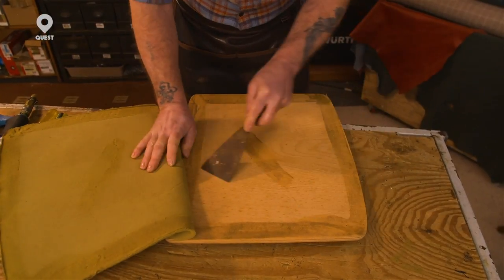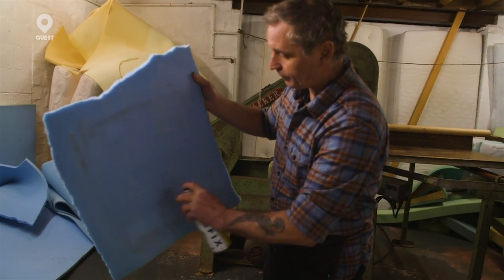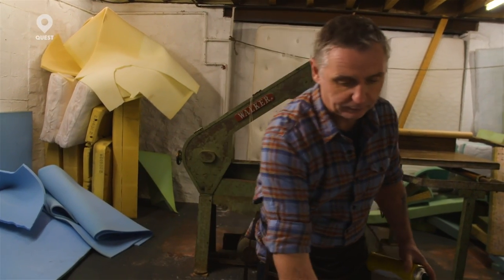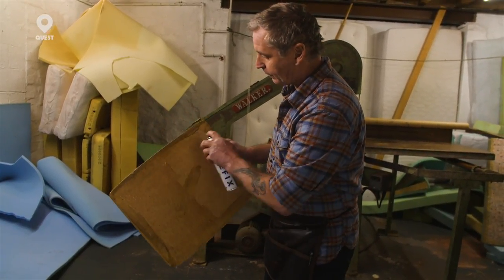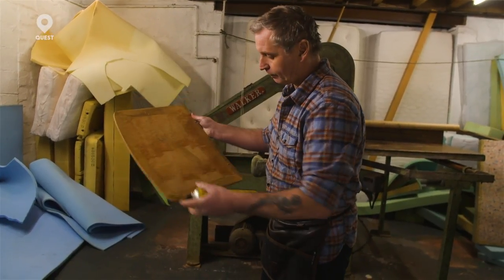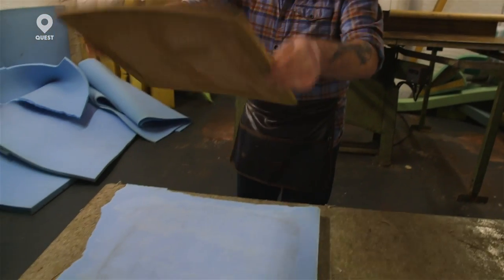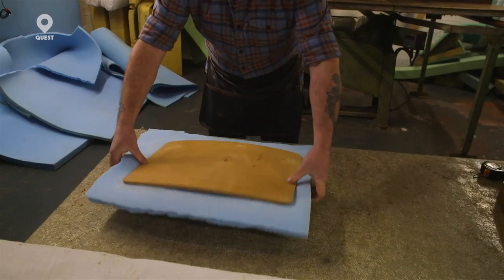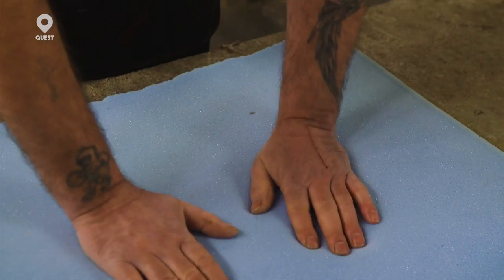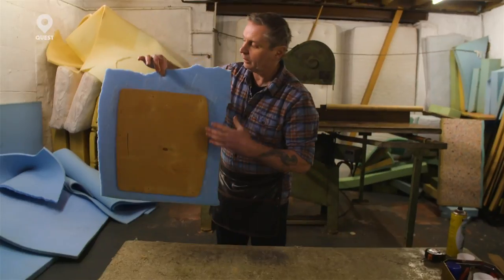I've got a piece of one inch foam. Let's start off using this with a spray adhesive. Just give that foam a coat of glue, get the board a coat, turn it over, press it onto there and press it down — that's now stuck. It's always wise to oversize your foam, glue it to it and then cut round it.